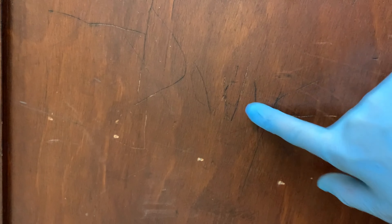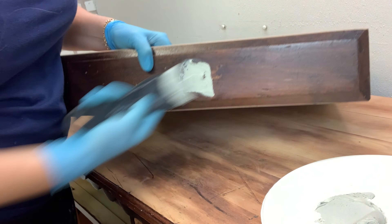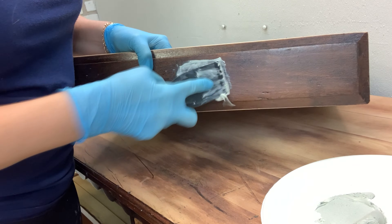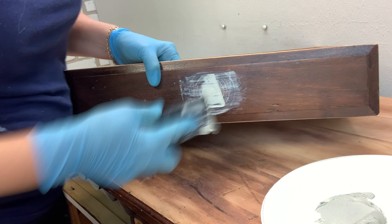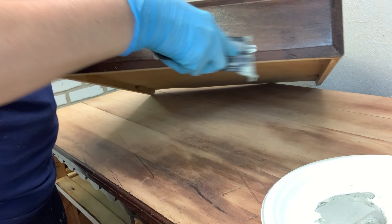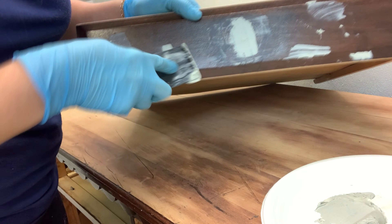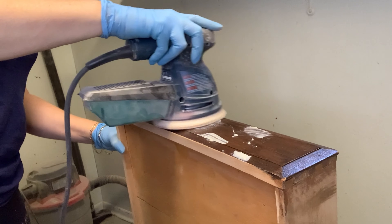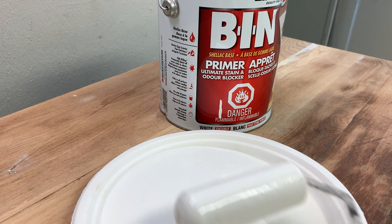To fix everything that was wrong with this dresser, I did it in a two-part system. That was using Bondo to fill in the large hardware holes, the large gaps, the missing veneer — everything that was super visible. I used Bondo, waited for it to dry, sanded, and then primed.